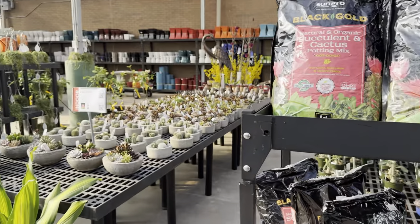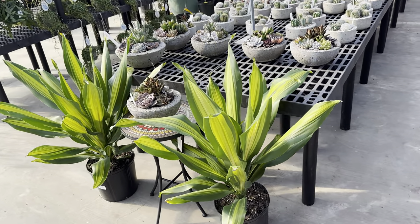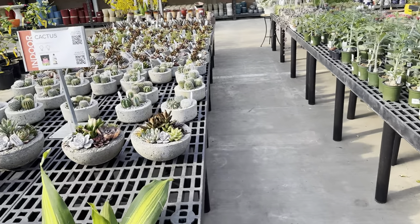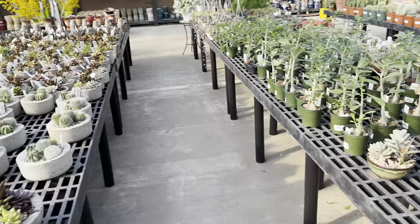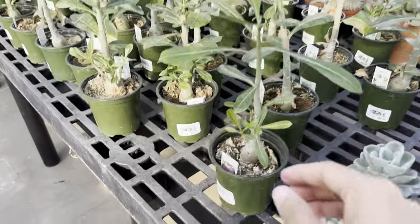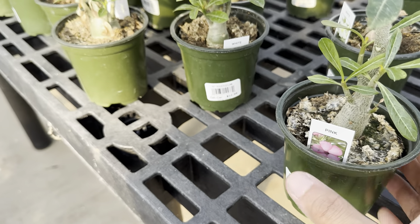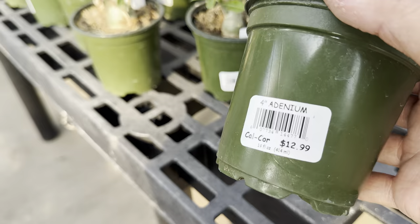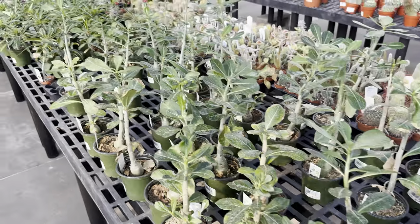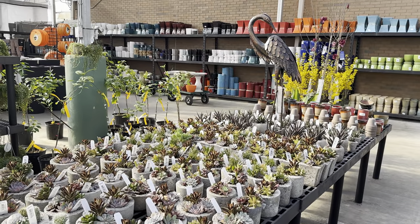We've got some Dracaena fragrans — with Dracaenas they can tolerate lower light conditions but can also tolerate highlight conditions. Right over here, we have a bunch of desert rose — really like desert rose. This one is a pink one, and I've had a desert rose bonsai before. This one is for $12.99. And then we have some more succulents and cacti right over here — all really cool succulent arrangements, very good looking ones. So if you want an instant arrangement, Calloway's nursery has them ready.